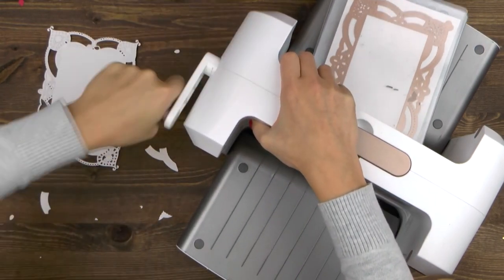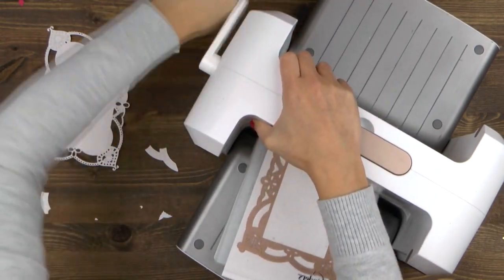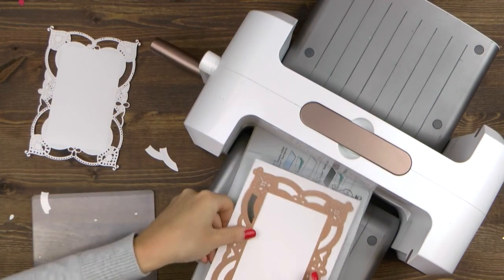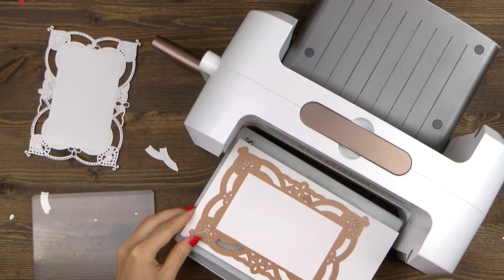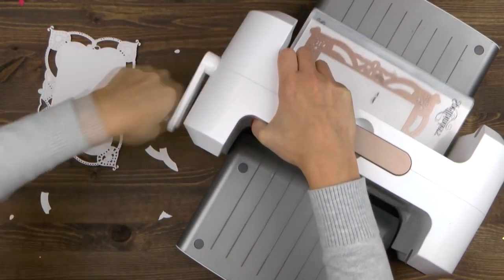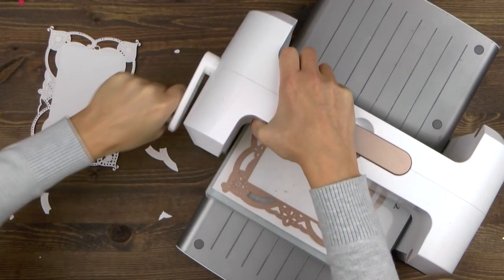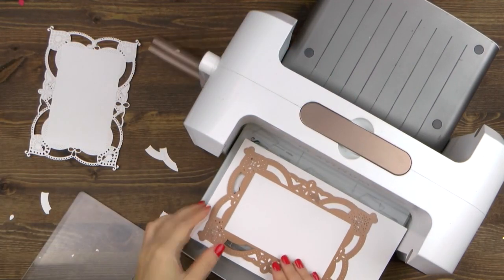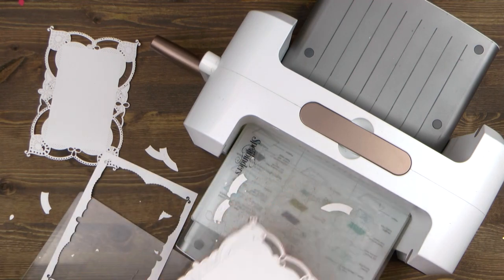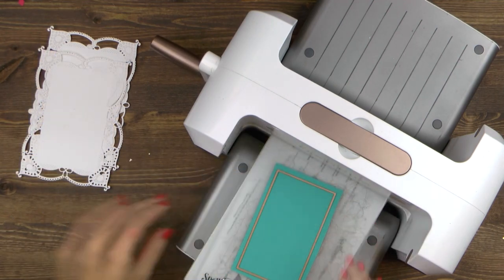First I'm running it at a slight angle, and then I'll run it again rotating it about 90 degrees to make sure the top and bottom detailed portions of this die are cut. I always run my pieces back and forth — I find this to be very helpful. I'm going to cut two pieces to form the front and back of my card base. You can emboss this die cut, but I'm not going to do any embossing for these.